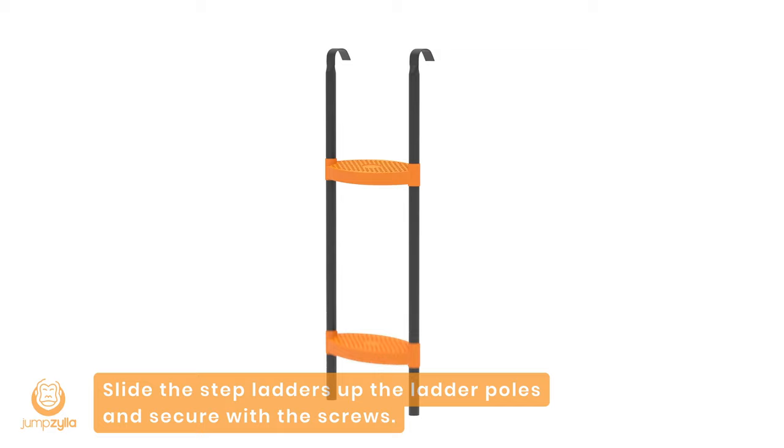Step 10: Slide the step ladders up the ladder poles and secure with the screws.